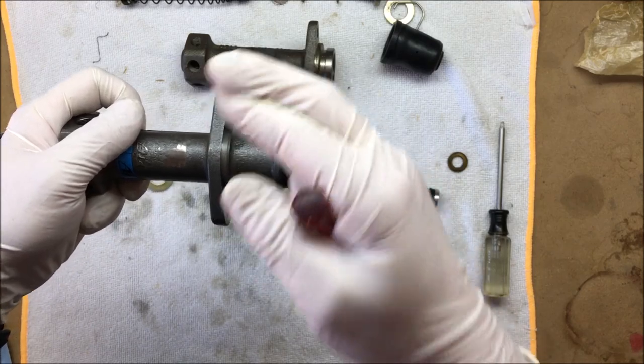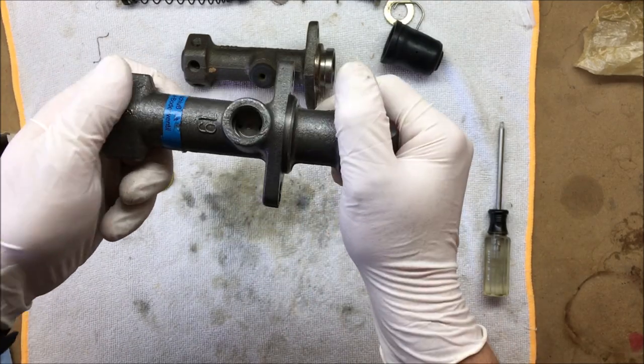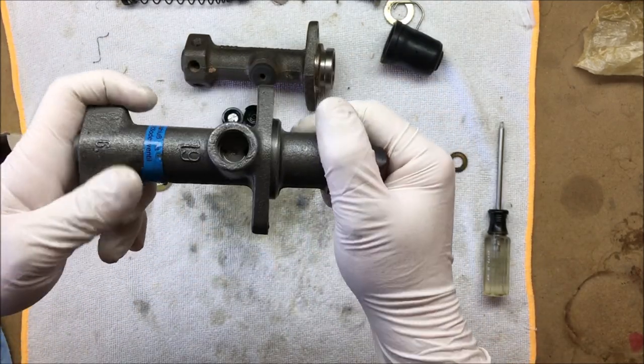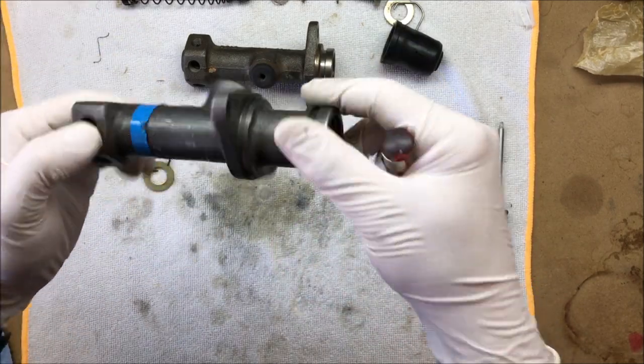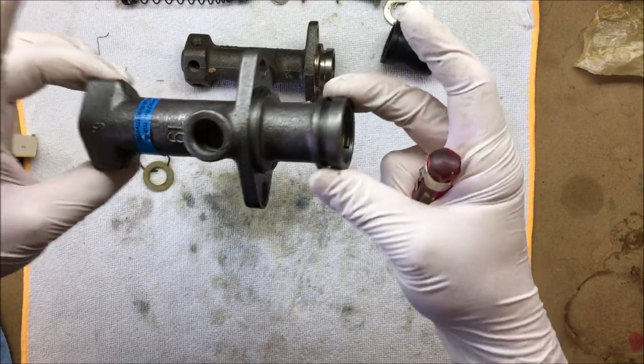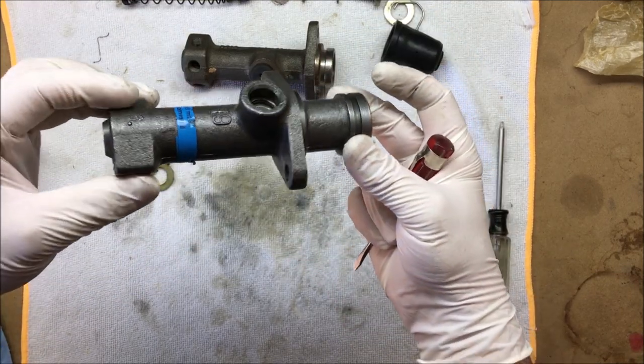We're going to throw the brake switch back on, throw the boot on, throw it back in the car, and fingers crossed hope for the best. If you guys have watched the other videos, you've seen what we've gone through on the brakes on this one. I'm not going to make another video of the install and bleed, but I will definitely let you guys know if we've got brakes at the end of this.